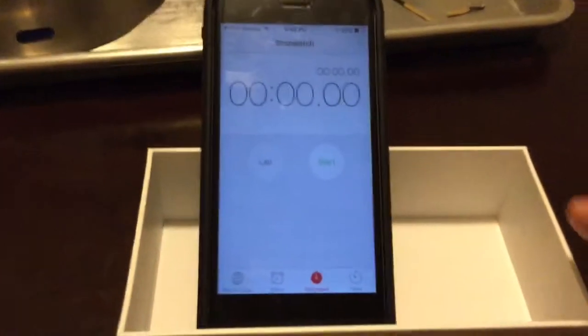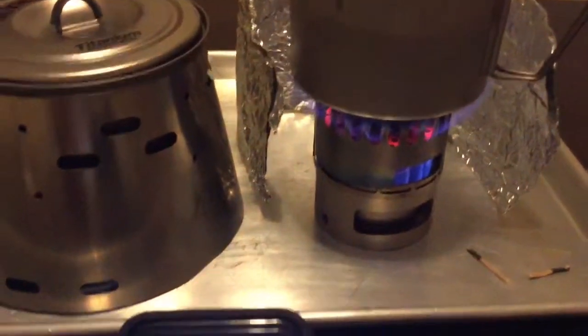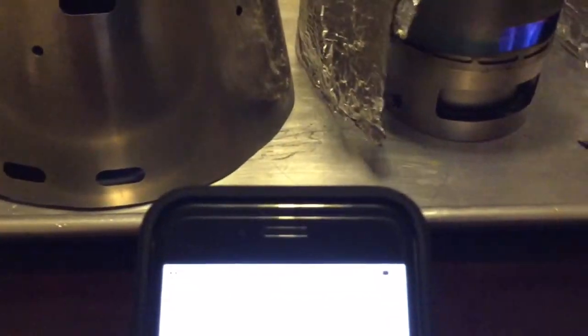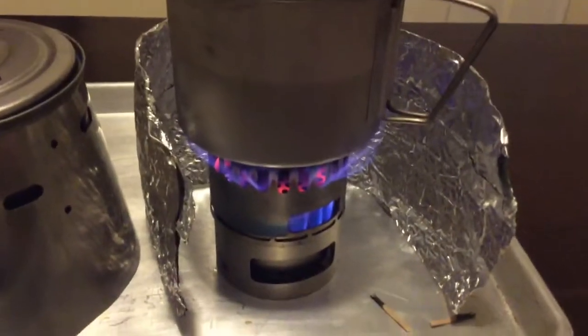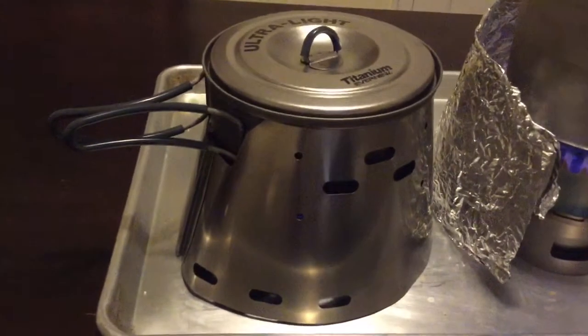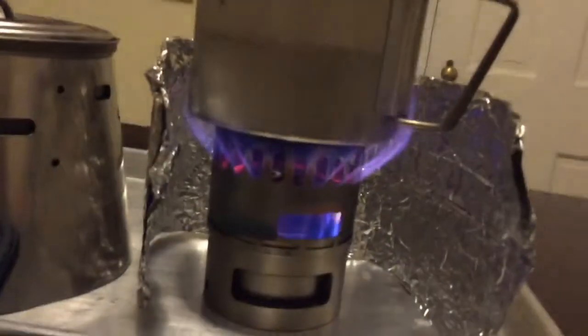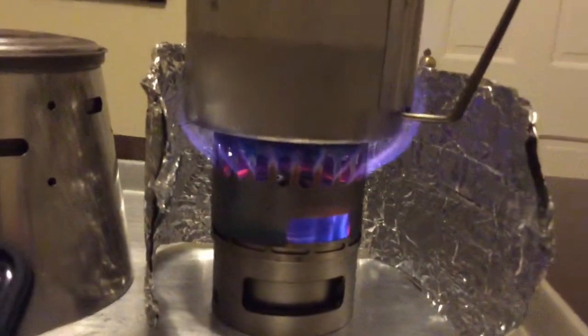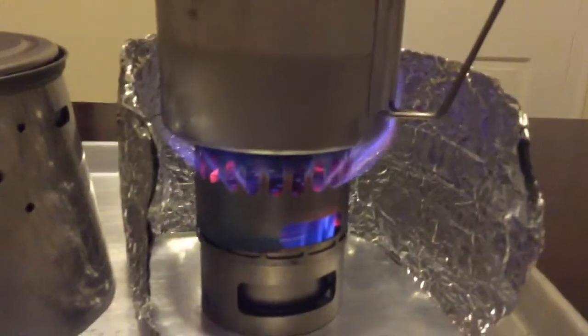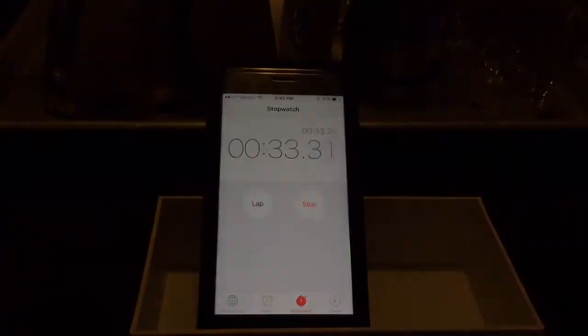Let's go ahead and start timing to see what we get for boil time. We can see the flames are going really nice. Watch how small the pot is — that's an MSR Titan Kettle, four-inch diameter. The flame is actually going really nice inside the Tri Ti cone.